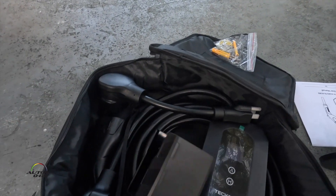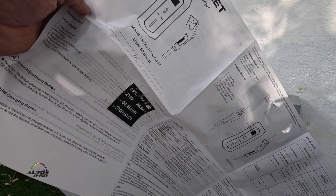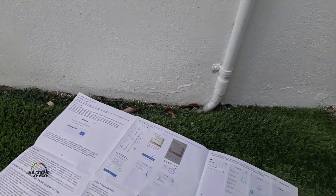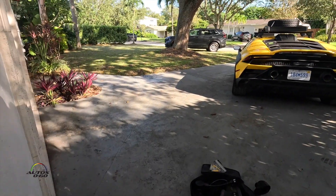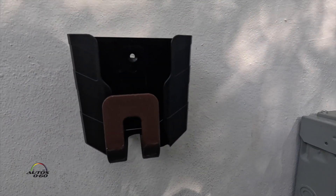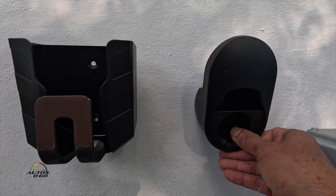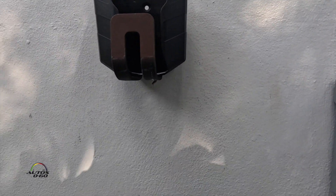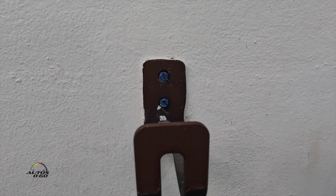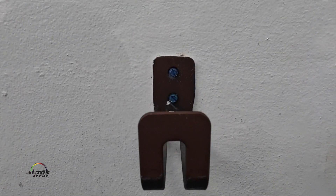I'm gonna try this one. Here's the whole user manual — it actually doesn't have mounting instructions, but it's pretty simple. The parts: this part goes here for the actual unit, this one goes to put the wire, and you can connect here. I'm gonna take these screws off and see if by any luck we are aligned — I don't think so.